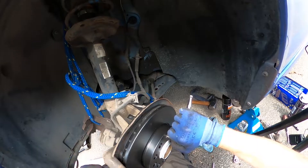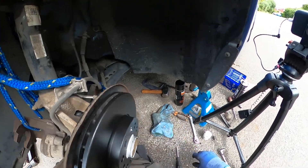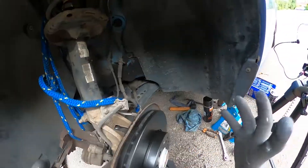Skoda recommend you torque this up to four and a half newton meters, which is an incredibly low torque. Obviously the wheel bolt won't really hold the disc on, but it's still a very low torque — my torque wrench won't go down that low, so just do it up reasonably tight. The new disc is on; we can go ahead and get the new pads in.